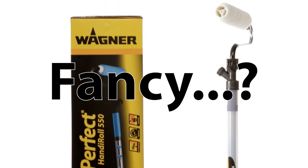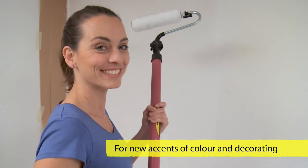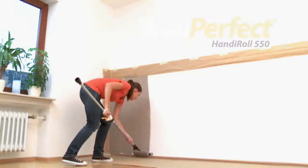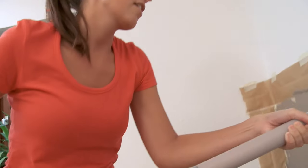Do you fancy a little colour? Do you fancy adding a colourful detail? Do you fancy freshly painted walls and ceilings? You can have it all with the WallPerfect HandyRoll 550.